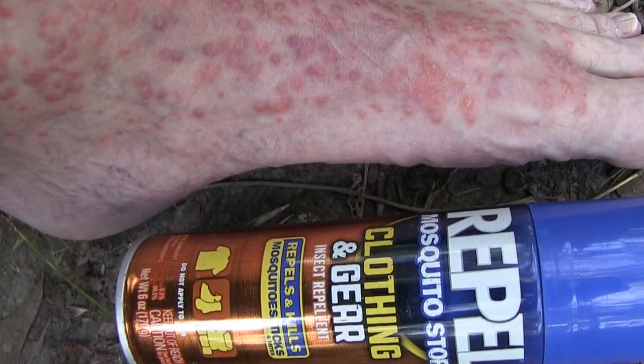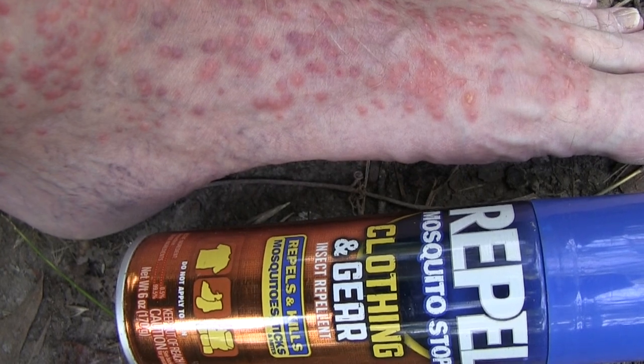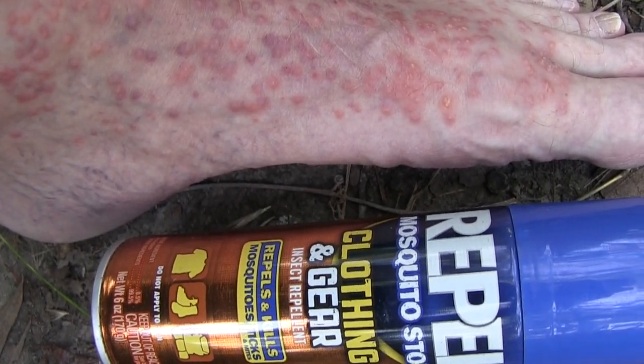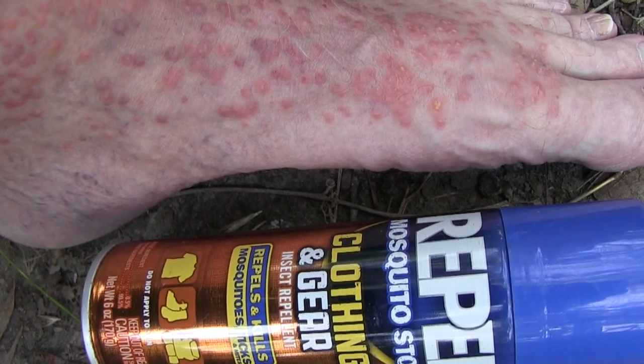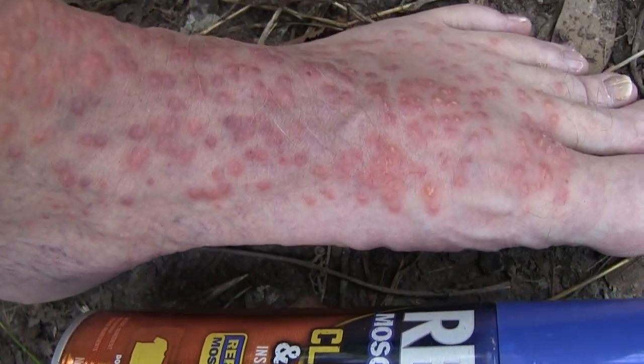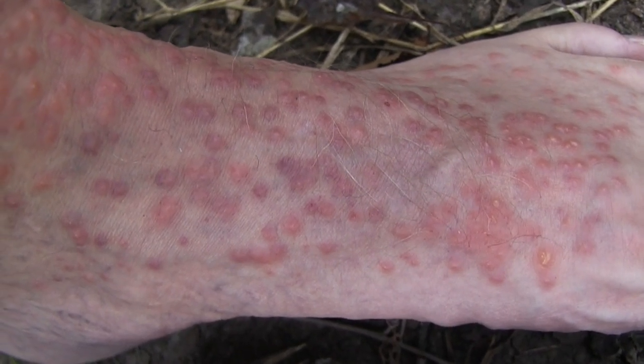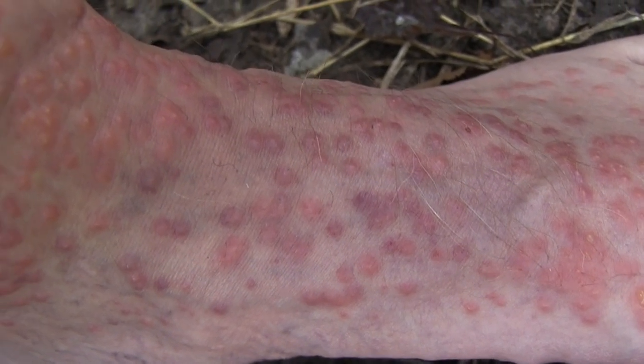Don't use Repel Mosquito Stop Clothing and Gear Spray insect repellent while you're wearing your clothing, shoes, or socks. It will go right through your shoes and socks, and this is what happens. A lesson learned the hard way.